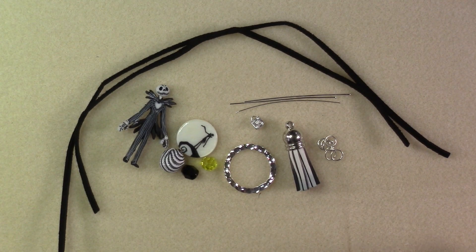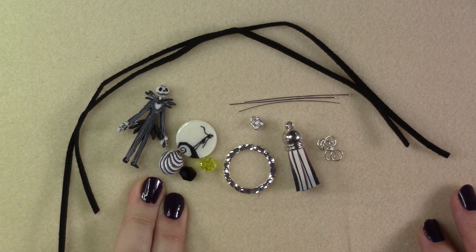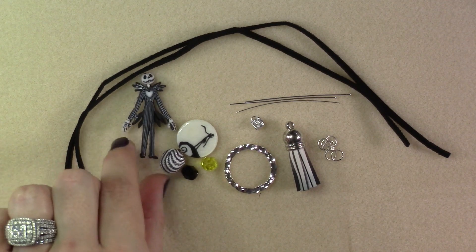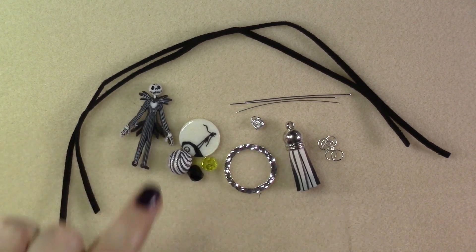To create your first bracelet you're going to need a selection of items. You're going to need an assortment of beads from the Jack or Sally mini mix, including your Jack or your Sally with the shank button backing. These will serve as our clasp.